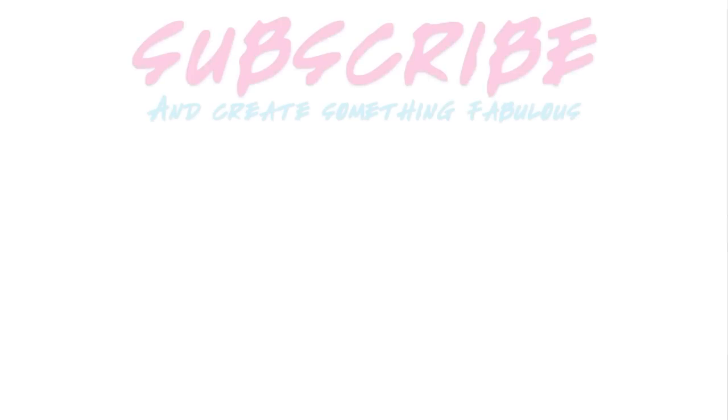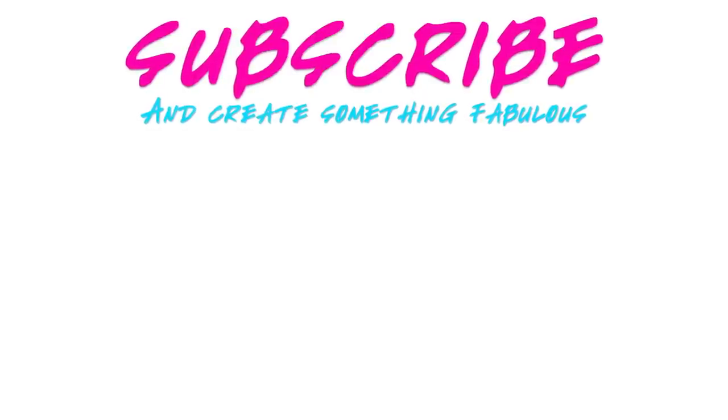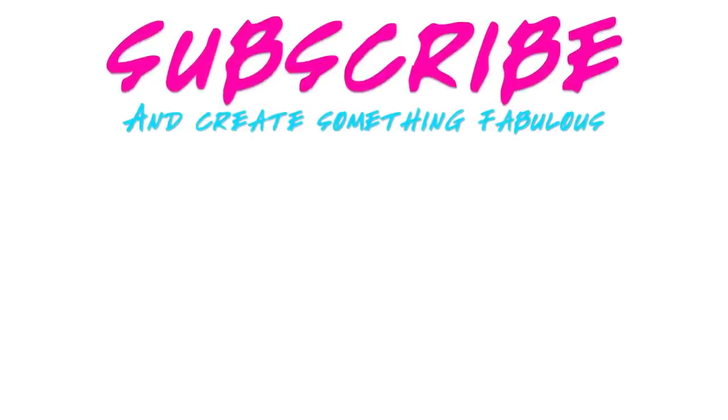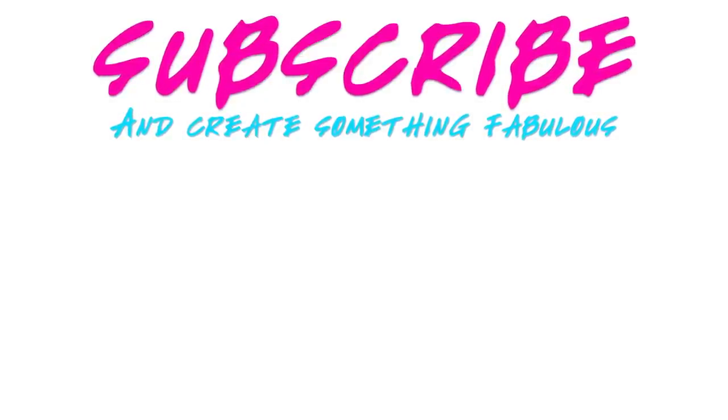Thank you for joining us for this My Froggy Stuff mashup. Let us know what mashups you would like to see in the comments down below. Like, comment, share, and subscribe. Don't forget to ring the bell. Follow us on Instagram at myfroggystuff and the frog vlog. We will see you next time. Bye!